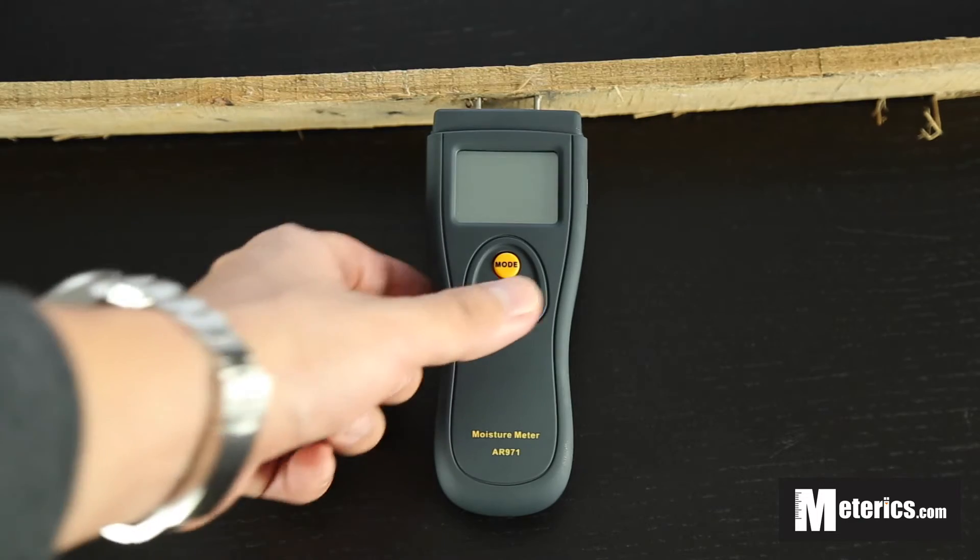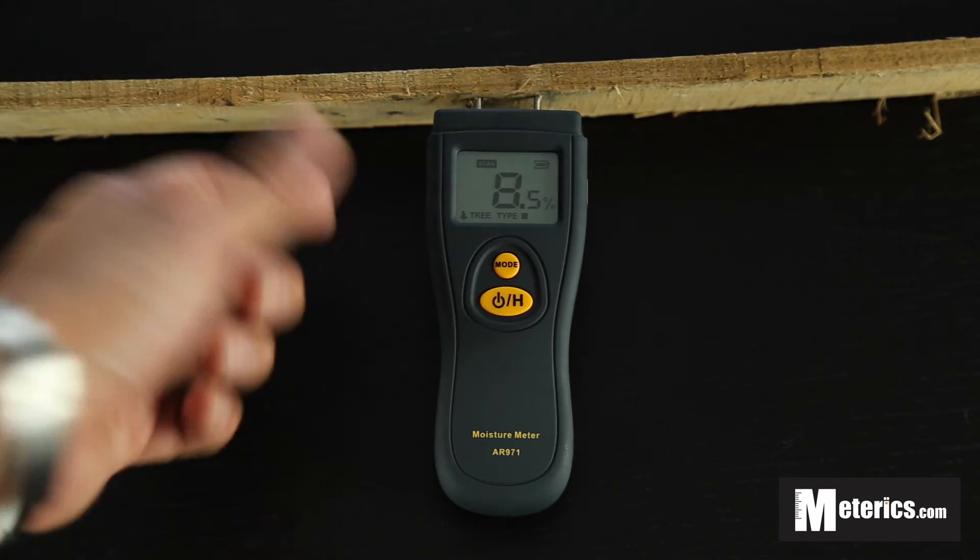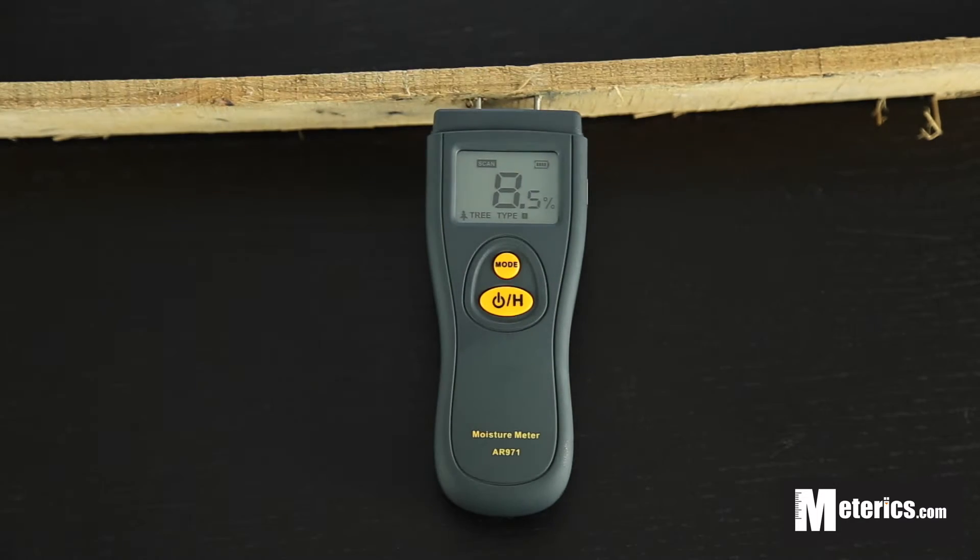First, turn the meter on. As you can see, we've already inserted it into very dry plywood, so it's definitely on the drier end.